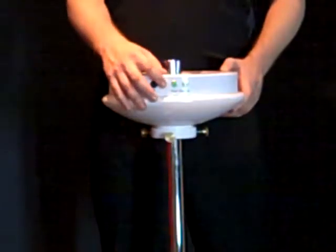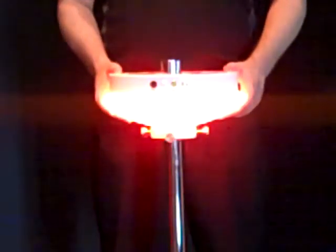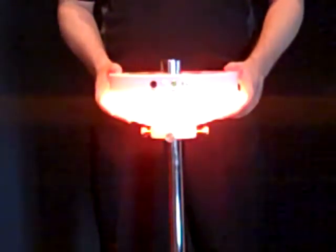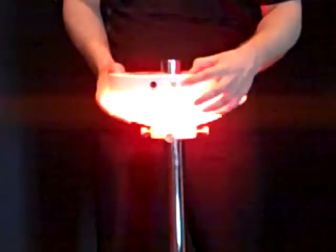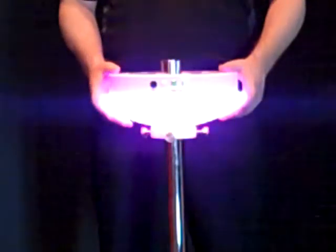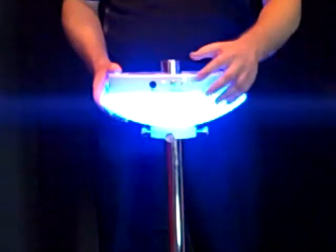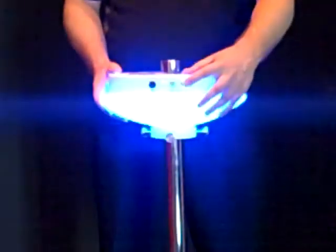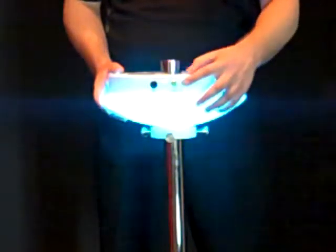When you turn the unit on, you are automatically in mode number one. Press the color mode button twice and that will take you to mode number two. Each mode contains various colors. Press the mode button twice again and you'll go to mode number three, and again press it twice to mode number four.